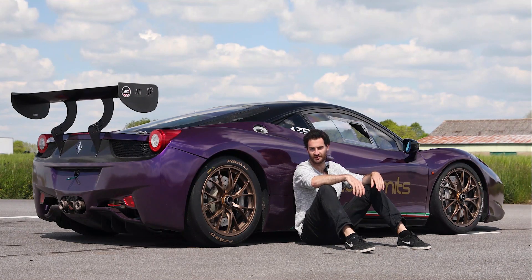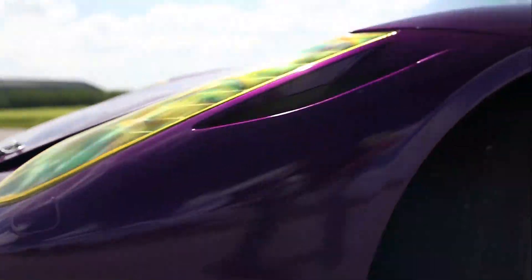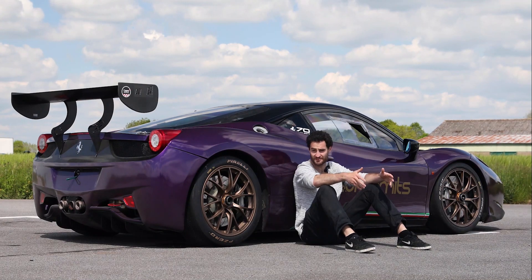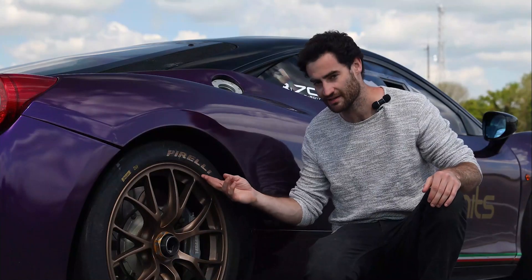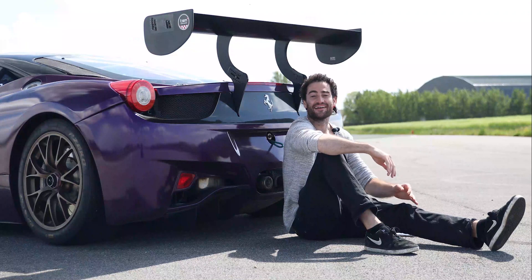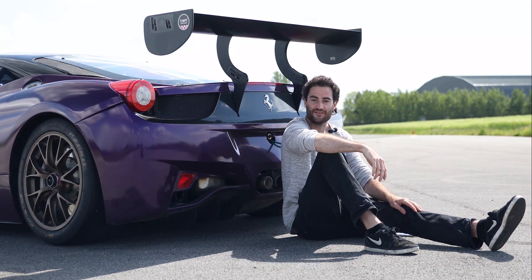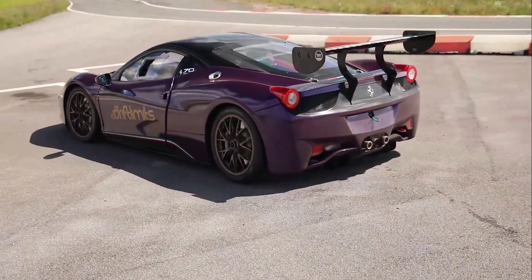You're probably wondering what is the difference between this and the road-going version. Well, there are a few pretty big obvious giveaways. This gargantuan wing, Pirelli slick tyres, and these centre-lock racing wheel nuts and other aerodynamic aids means this car can generate over 500kg of downforce and 1.6g of lateral force.